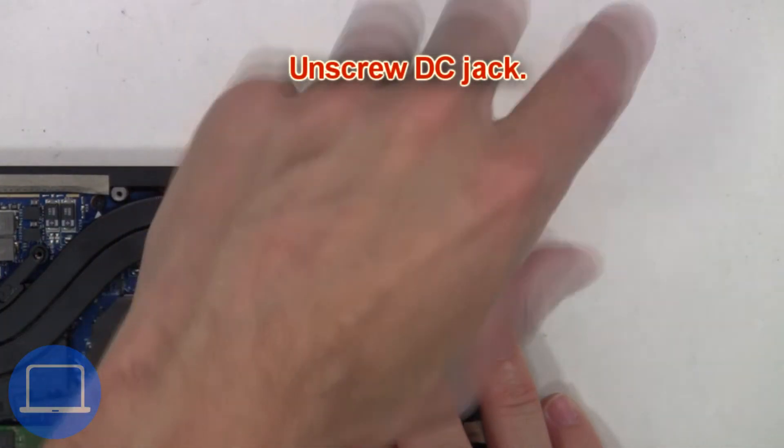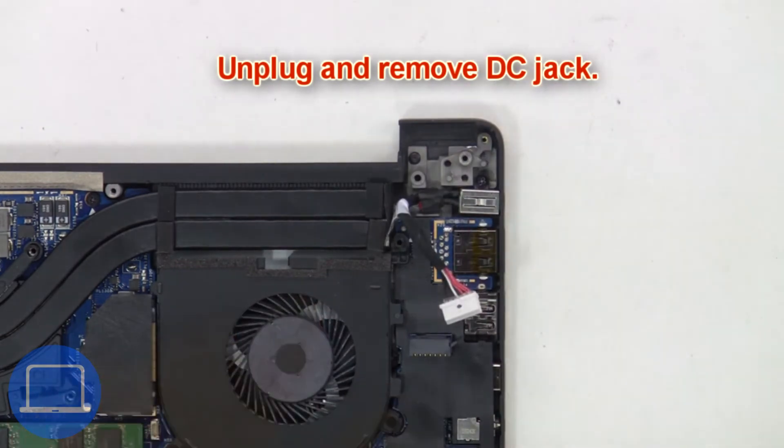Next, unscrew the DC jack, then unplug and remove the DC jack.